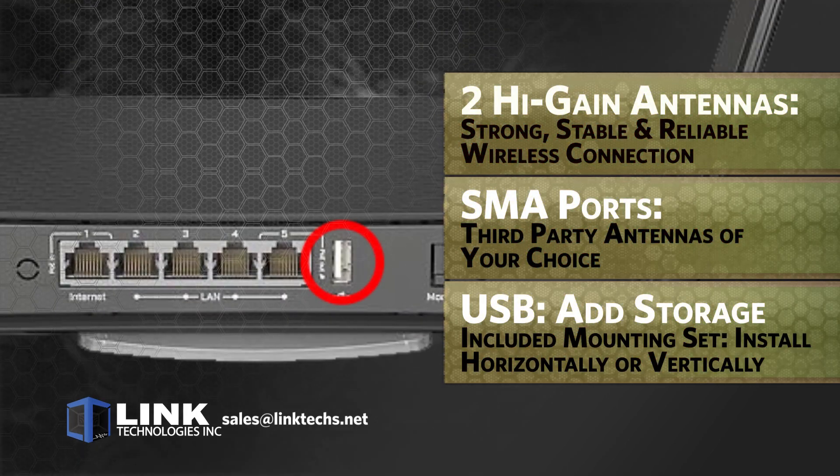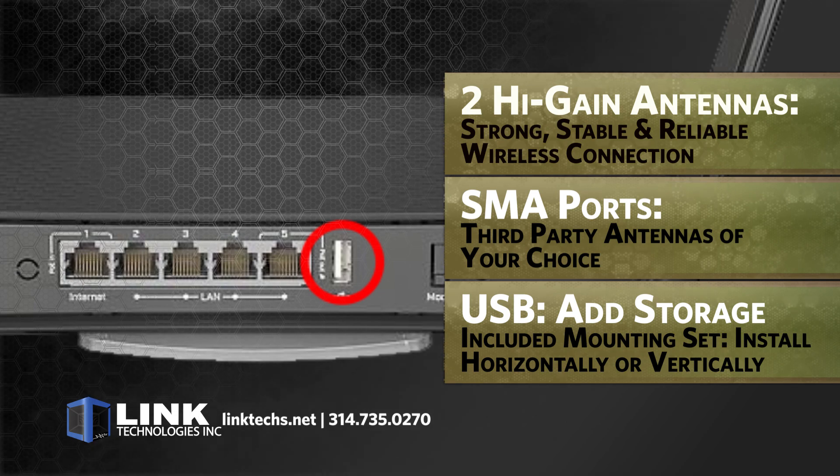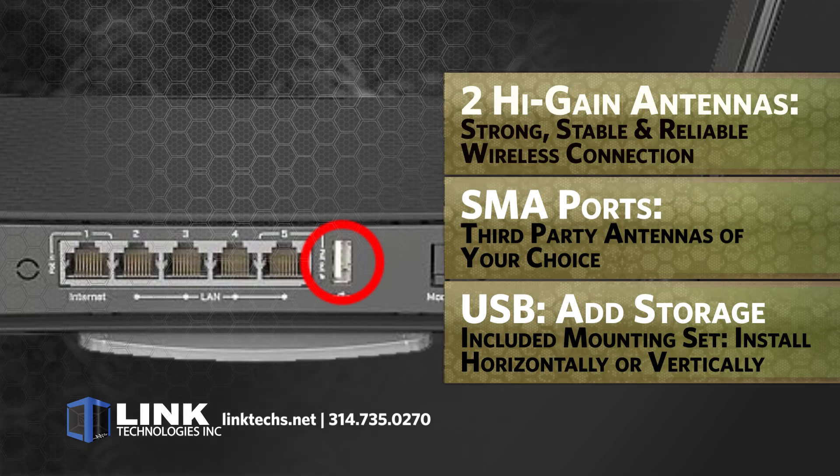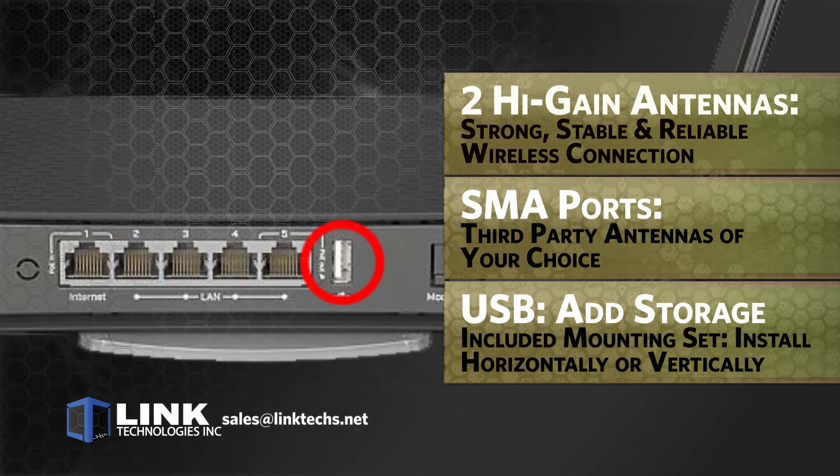The standard USB connection allows you to add extra storage whenever you want, and the included mounting set gives you the flexibility to install horizontally or vertically in a rack or even on a wall.